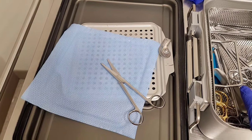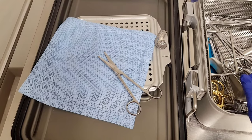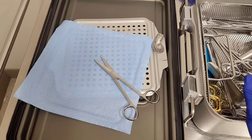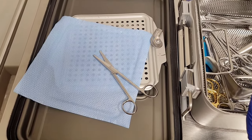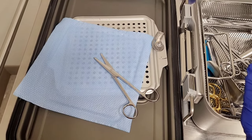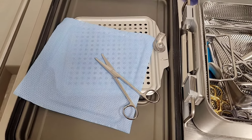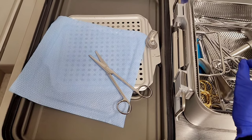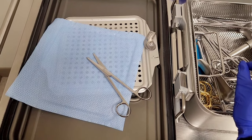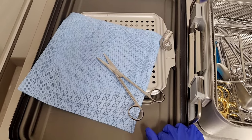Hey guys, in today's video I'm going to show you how to hold a scissor properly. I know you're thinking everyone knows how to hold a scissor, but this isn't just a regular scissor and there is a proper way to cut sutures with it. A surgeon actually showed me this. I've had residents, medical students, and even scrub tech students in surgery for the first time who don't know how to cut sutures or handle this scissor.